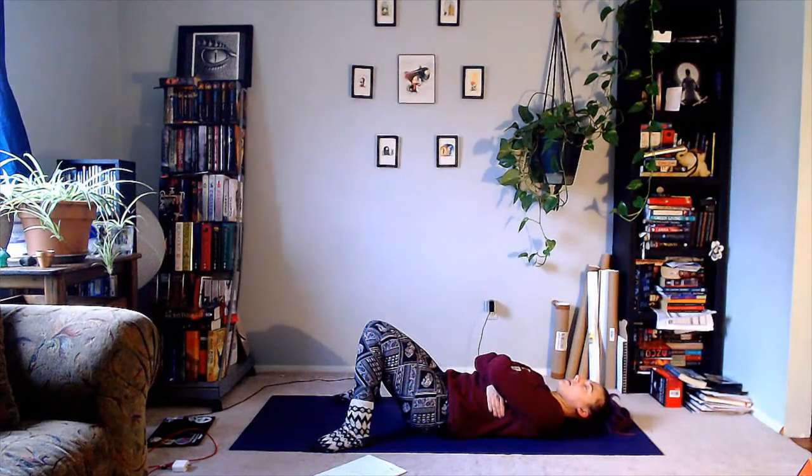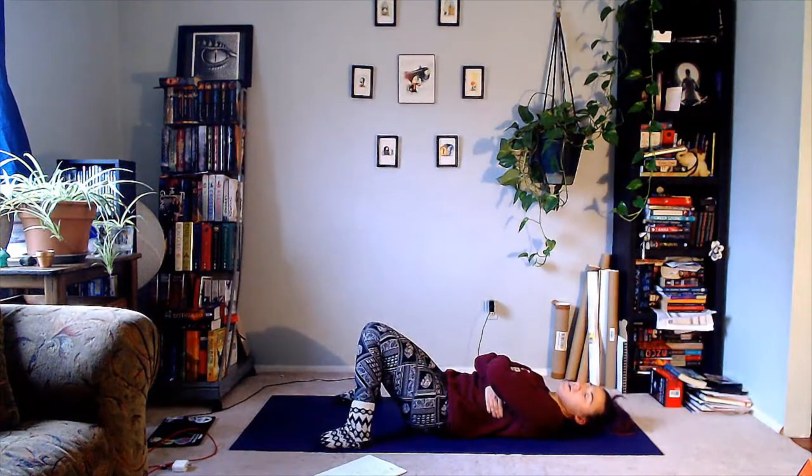This is where we feel. Take a breath in to the count of four: inhale, two, three, four. Pause for four counts: two, three, four. Exhale to the count of four: two, three, four. Hold at the bottom for four counts. And begin again — we'll do this breath for another three rounds.